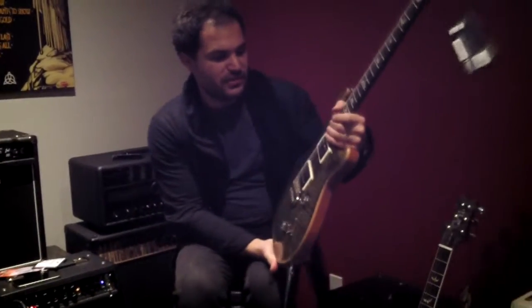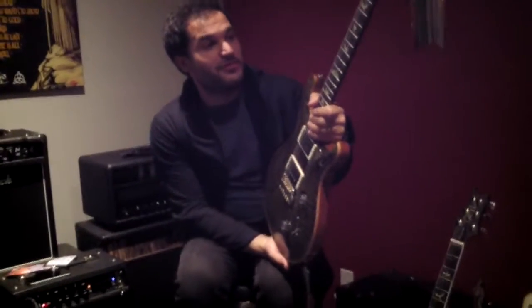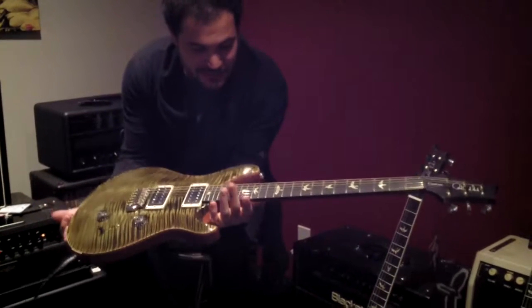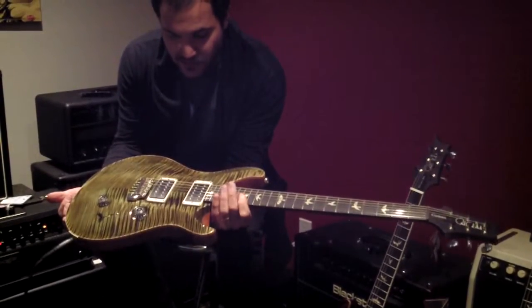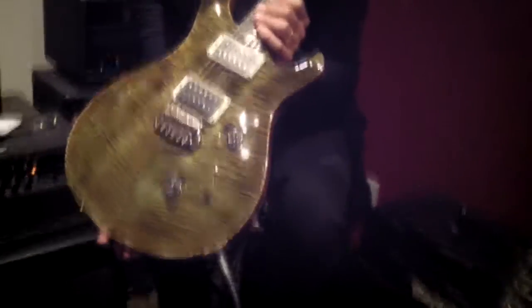We're completing today's trilogy of ain't-supposed-to-have-those custom ordered PRS's. These sneak out of the factory with some cool specs sometimes, and once again we have a guitar that looks like an artist package in disguise. We've got a Custom 24 10 top with an amazing top on it. This color is called mash green.